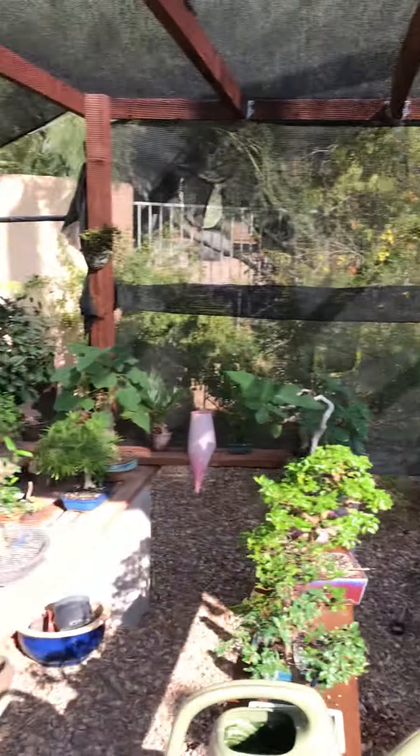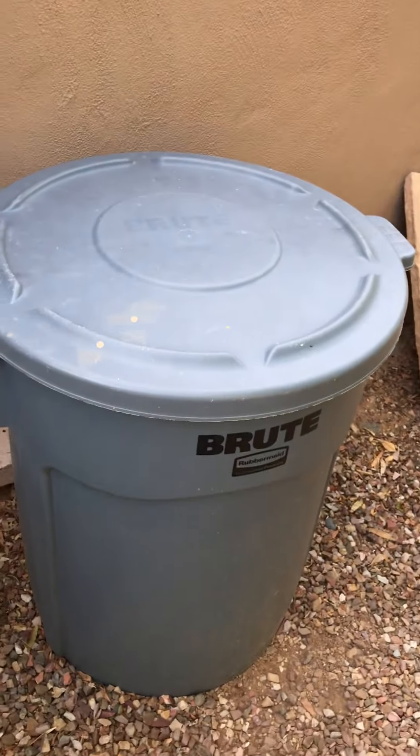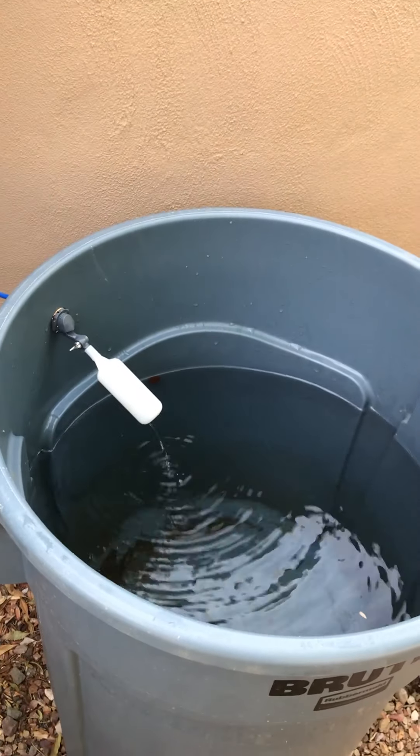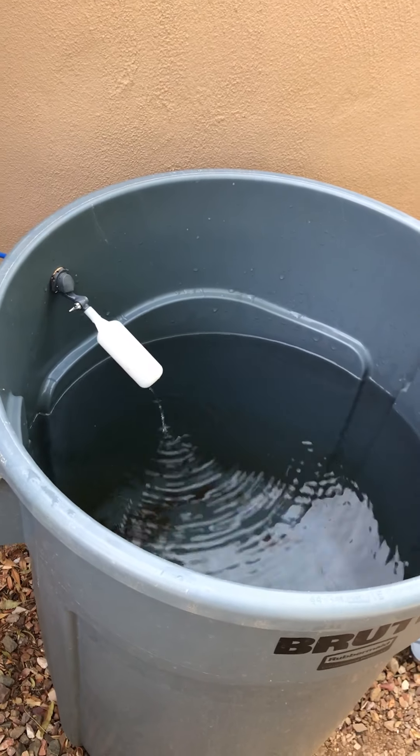Some people have their reverse osmosis system inside in the garages or what have you. I have mine outside. Here's my barrel where the water fills in. There's a float in there, so you can see it's running — once it reaches a certain fullness it'll automatically shut off.